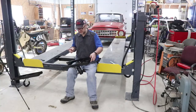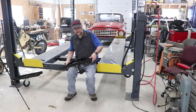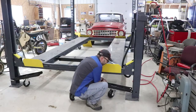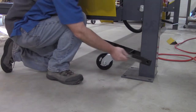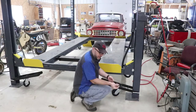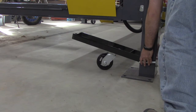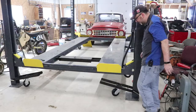Let me show you how this actually goes onto the lift and I'll share some tips and how I would improve it. These install fairly easy — you just line it up with the holes already in the leg, the crossbar goes in, and then there's a washer and a cotter pin that go in the far end to keep it from sliding out. That's all it takes to install it.